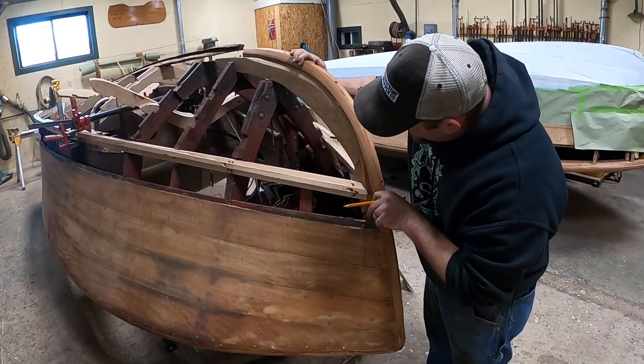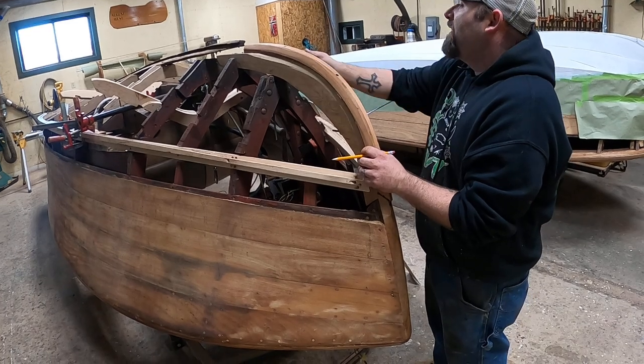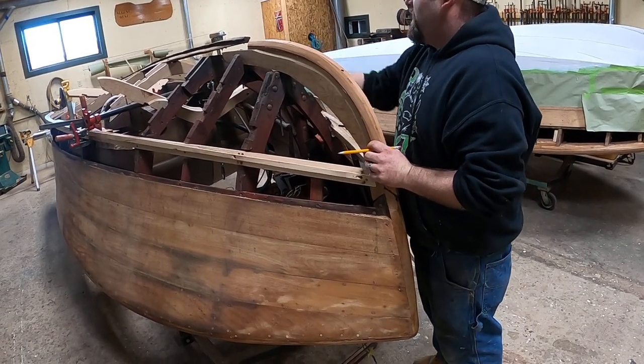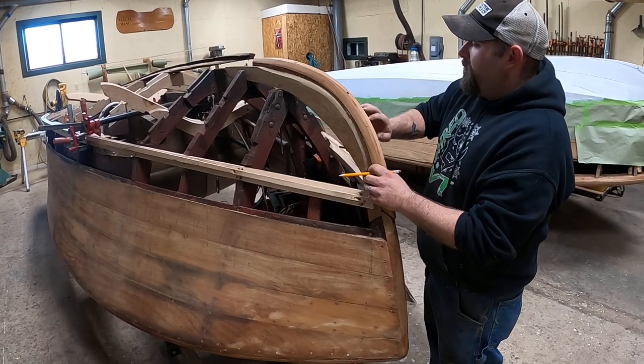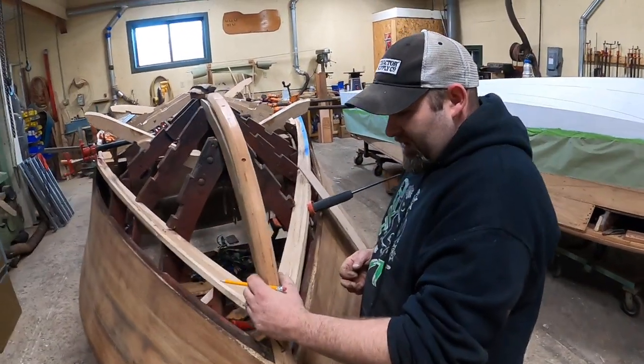It's taking a little bit off each side and having the same contour all the way through where my stem meets my keel, so that way all my planks will have room where they won't be butting into the stem but underneath. So that way it's all sealed.